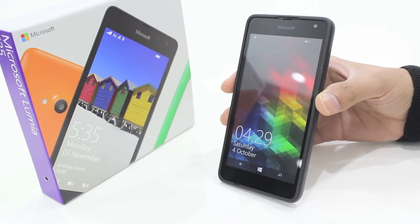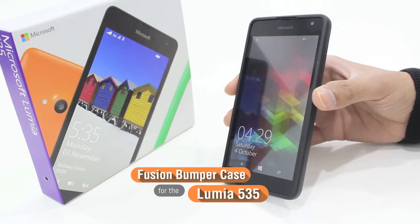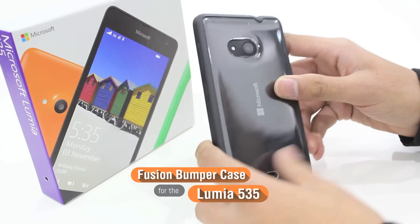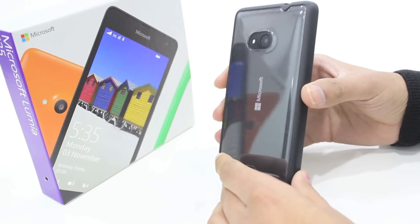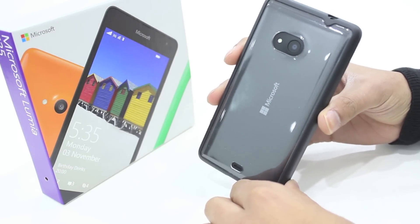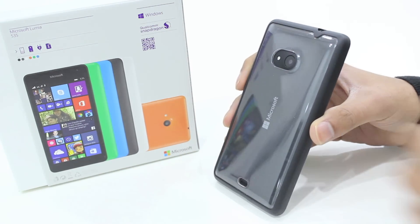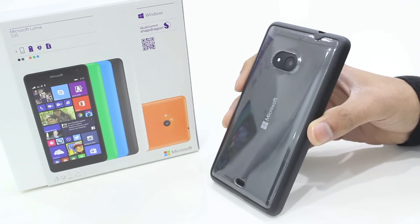So that's a quick overview of the Orsley Fusion bumper case for the Lumia 535. It's a case which offers perfect protection and style to your device. There's a toughened polyurethane rim and a crystal clear back that's going to protect your phone from any potential scratches and knocks. In terms of style, it's going to completely show off the design of your Lumia 535, whichever colour you might have, looking great with this crystal clear polycarbonate back.